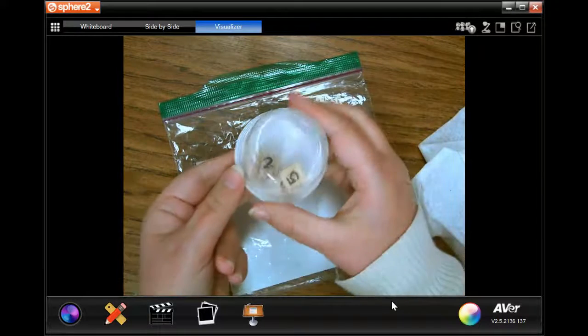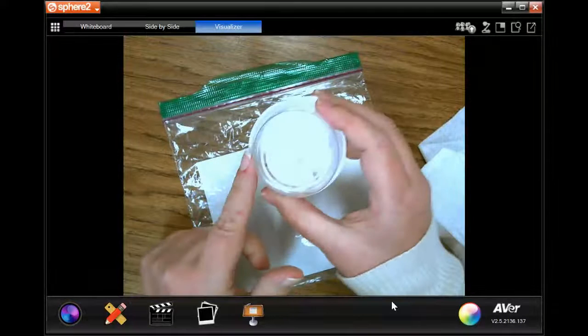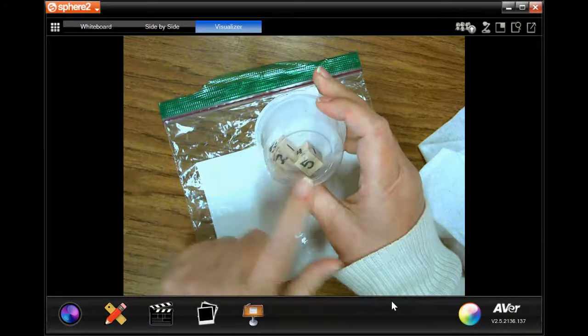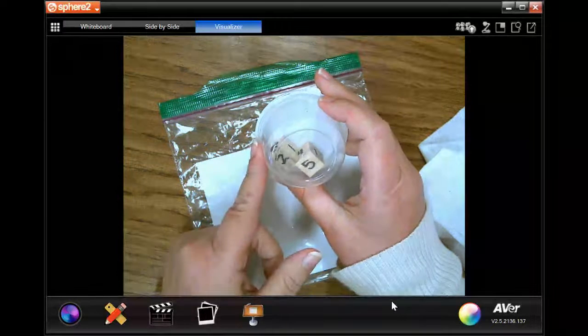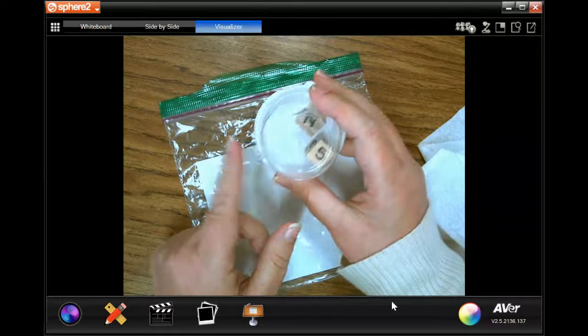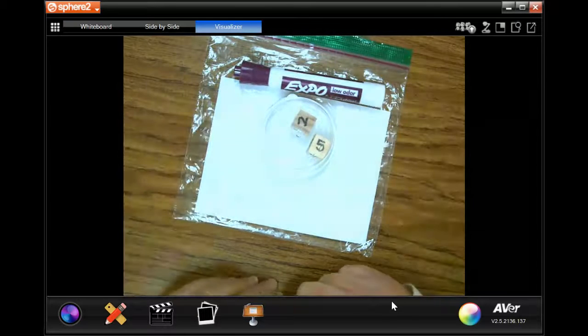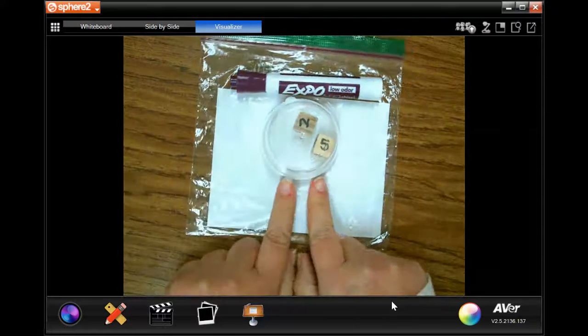And remember, you do not need to take the dice out of this container. You can shake them in the container and change what is on the dice without ever taking them out. This will keep them clean and safe. And that is our second math station, our dice roll edition.